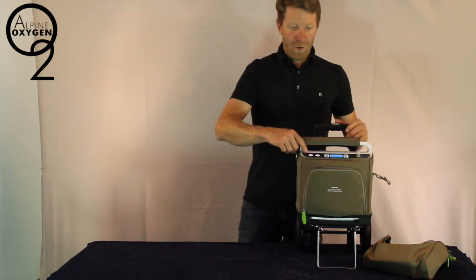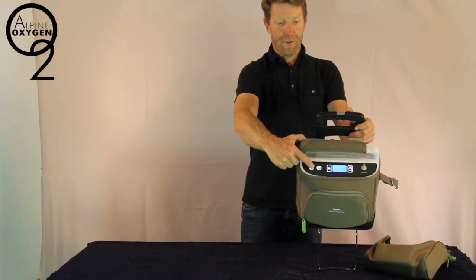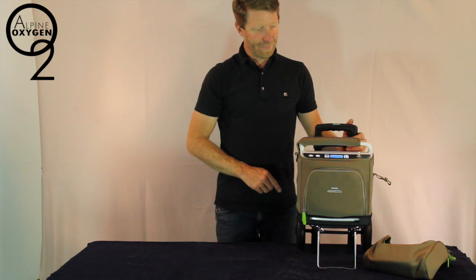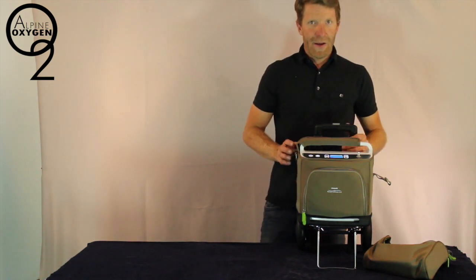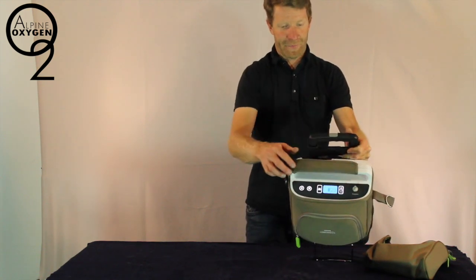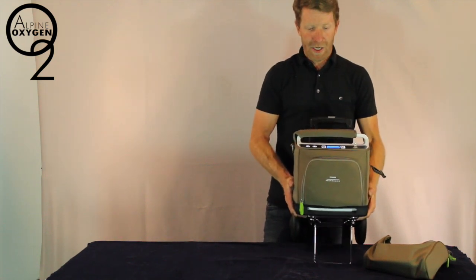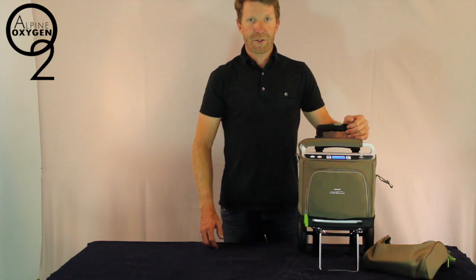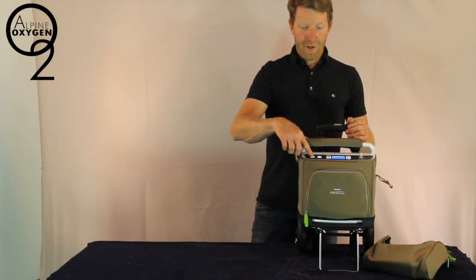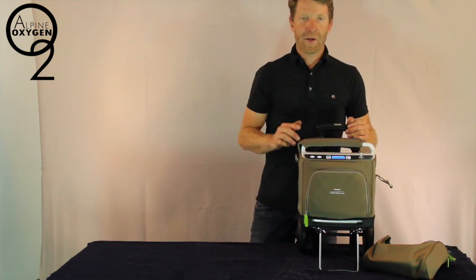In order to power on the machine we press the power button once, twice. The unit will now come on. At this point we can see that the unit says 2 liters per minute. This is a continuous flow portable oxygen concentrator with the option for pulse dose or a night time sleep mode. In order to turn the unit off, press the power button 2 more times. Unit goes off.